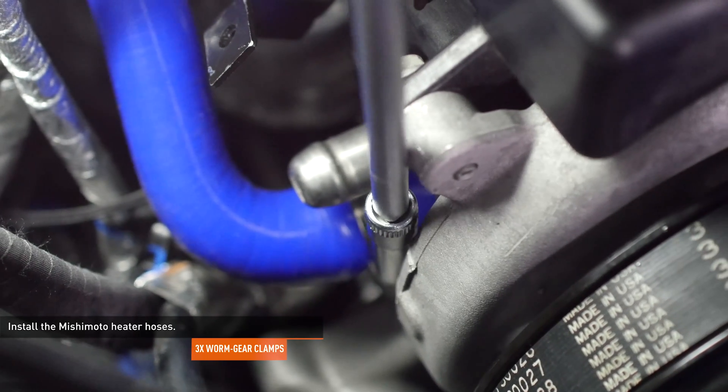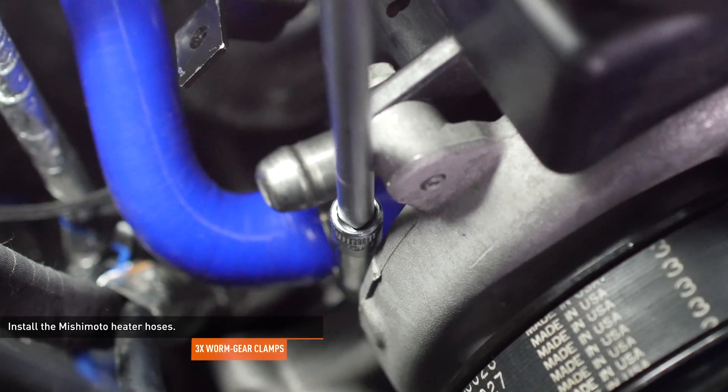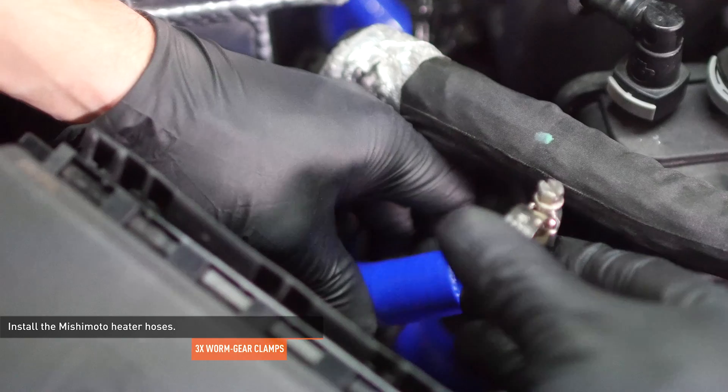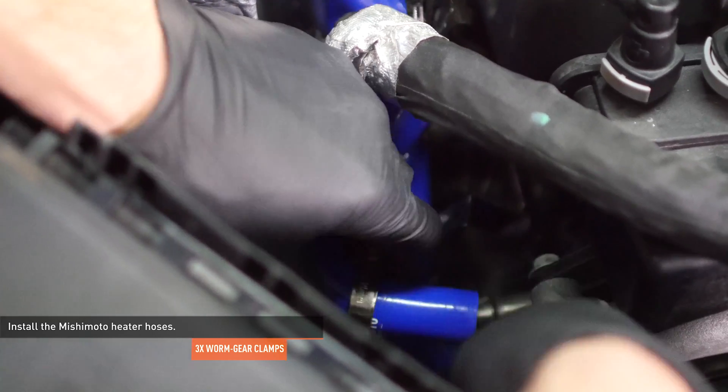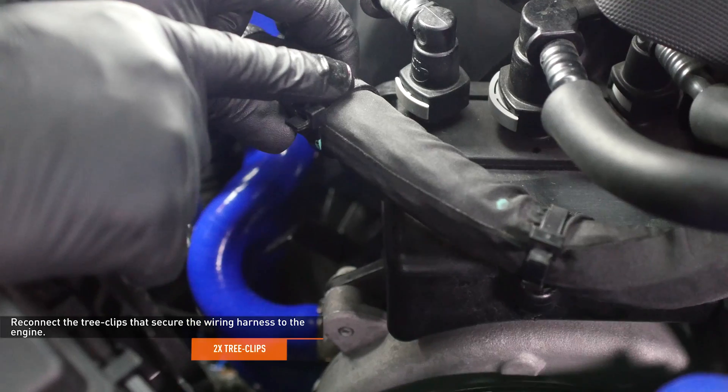The design for this hose has been updated to include heat wrap so yours will look a bit different. Lead the other heater hose alongside the first and secure it to the firewall. Then install a hose clamp over the other end and attach the hose to the upper port on the water pump. Tighten the clamp to secure the hose. Reconnect the tree clips and secure the wiring harness to the engine.